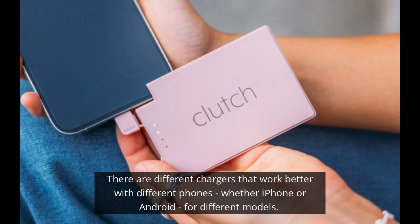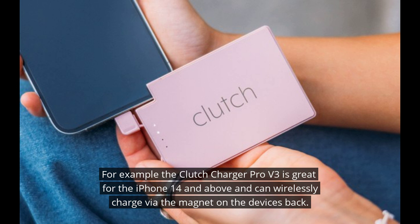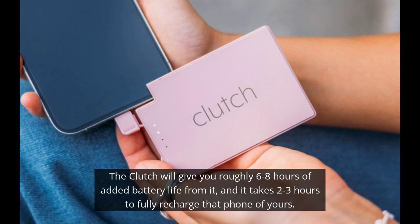For instance, the most updated Clutch Pro, the V3, can wirelessly charge and magnetize to your phone as long as it's an iPhone 14 or above. The older phones don't work so well with the magnet and don't even have the wireless charging capability. So you'll want to make sure you get the right version for the phone that you have, whether it's an iPhone or an Android.